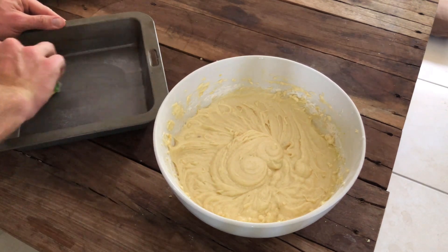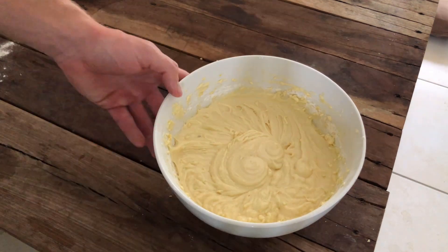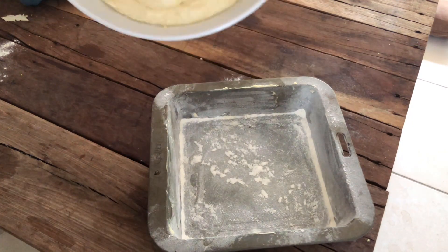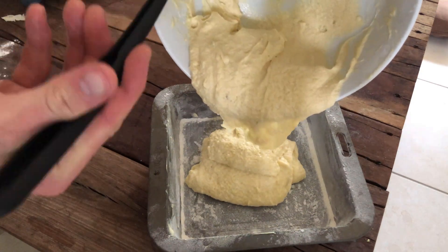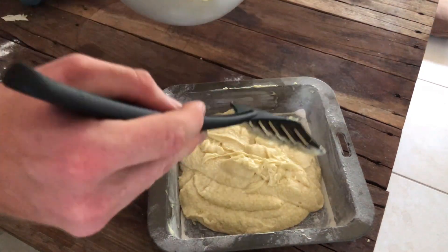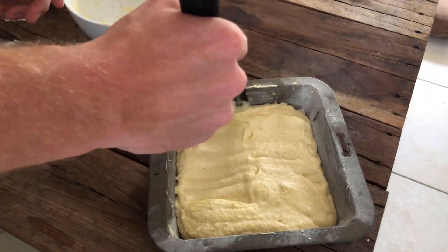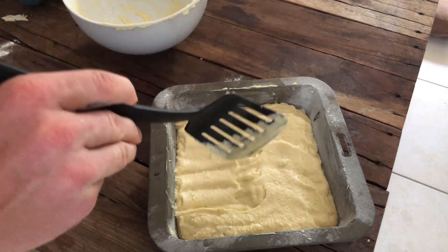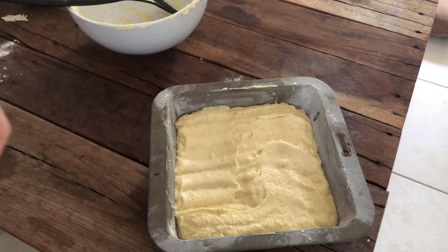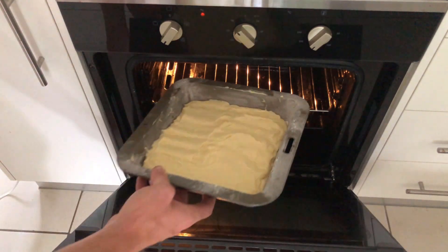Alright guys, so this is the baking pan that I have laying around the house. What I did was give it a good butter, and this time I attempted to give it a bit of a coating in flour to attempt to make the cake not stick to the bottom of the pan. All you have to do is just put the mixture in the pan, make sure it's all levelled off. Just chuck it in the oven at 160 degrees until golden brown. And what you can do is stick a skewer in the middle — if the skewer comes out clean, you are good and done.